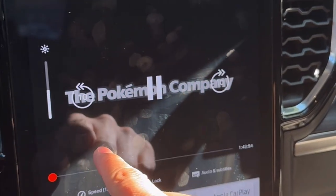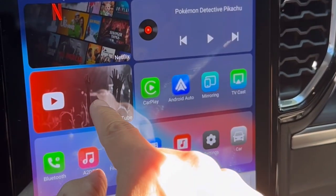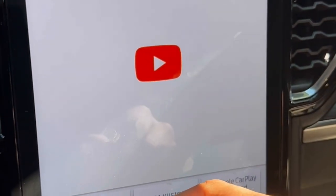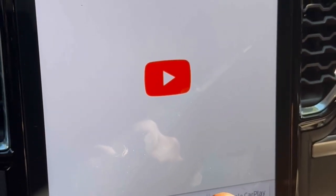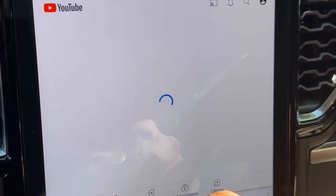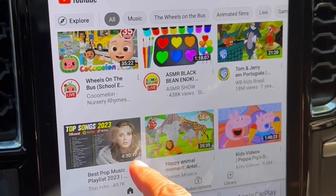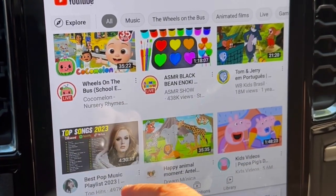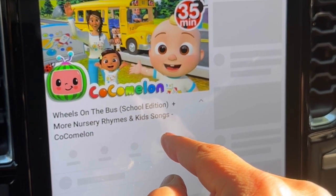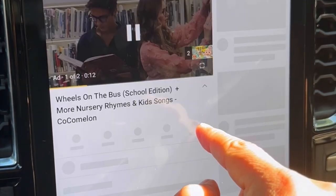So we're going to watch now some YouTube videos. Just go back and go into YouTube. Because it's already connected, I'm just going to play some videos here. And we're going to make the screen bigger.